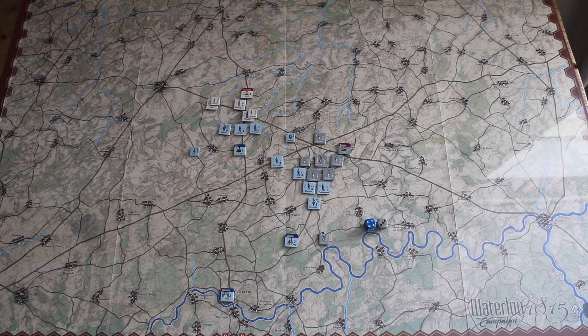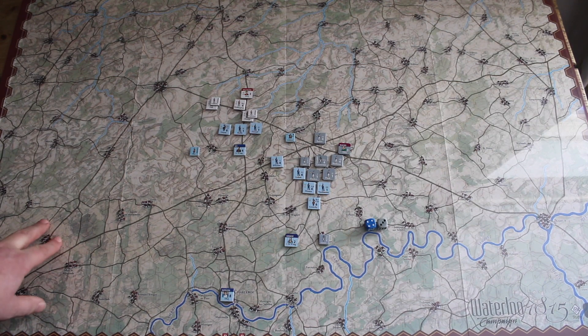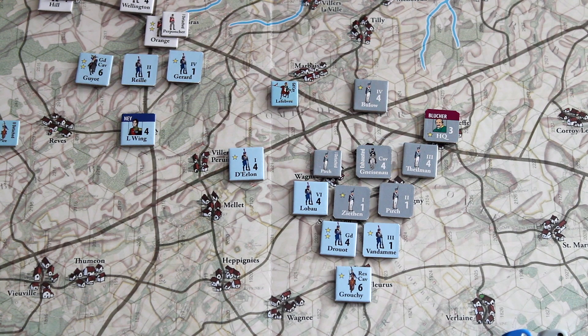First up, components — the map. I absolutely love the map. The artwork is really beautifully done, and in all honesty it was the map art that first drew me to this game. The visual language of the map is very clear, so roads, hexes with villages and settlements are instantly readable, and it has that Napoleonic feeling right from the map art, which I absolutely adore.